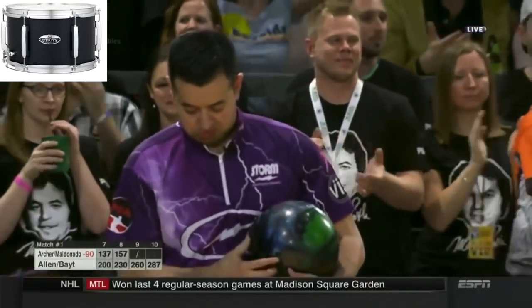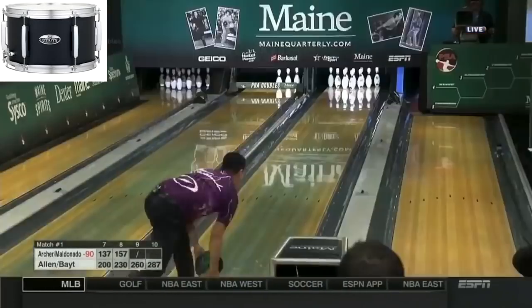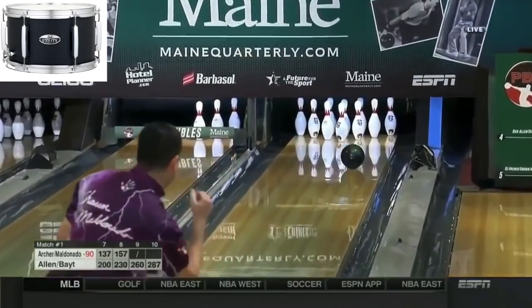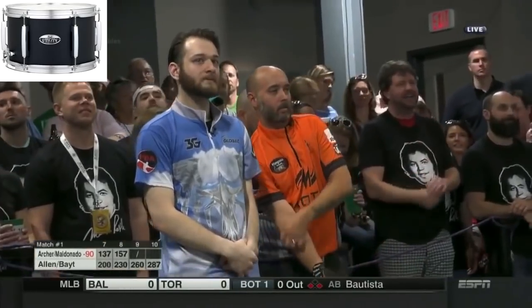So, good friends Bill O'Neil and Jason Belmonte. Belmonte looking for his first doubles title. He has about everything else, so why not get a doubles title? Add to that resume.